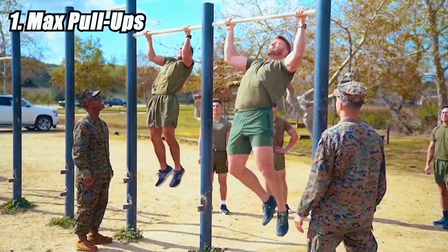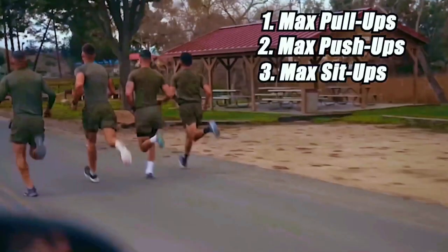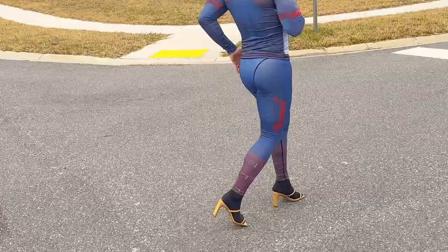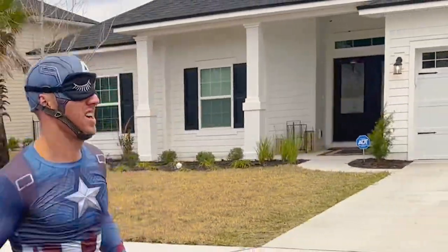The standard Marine PT test is made up of four parts: max pull-ups, max push-ups in two minutes, max sit-ups in two minutes, and a one and a half mile run in a 13 minute and 30 second time cap. But here's the twist — my wife is throwing wrenches in every piece of the test. I have no idea what it's going to be. So let's get started.